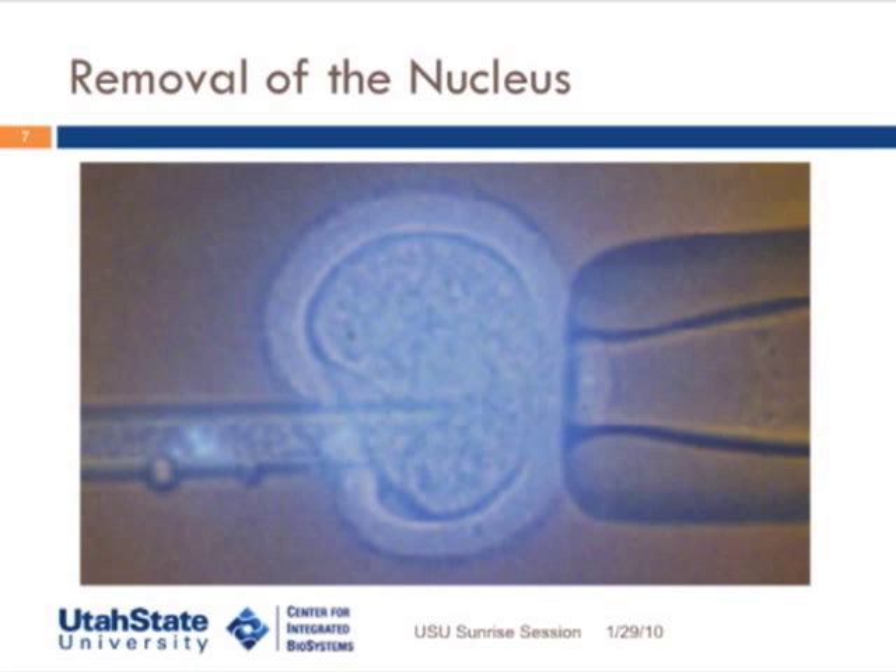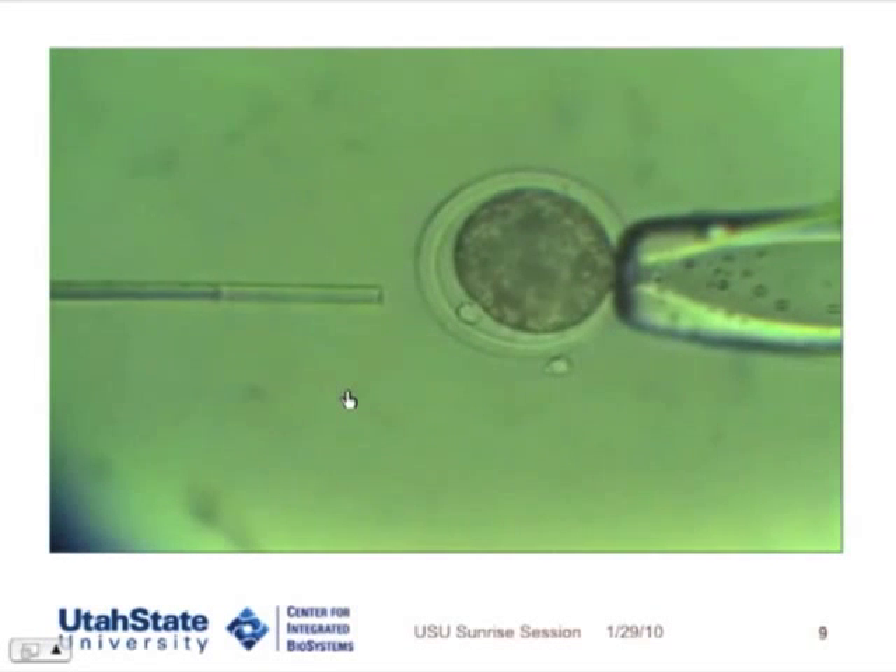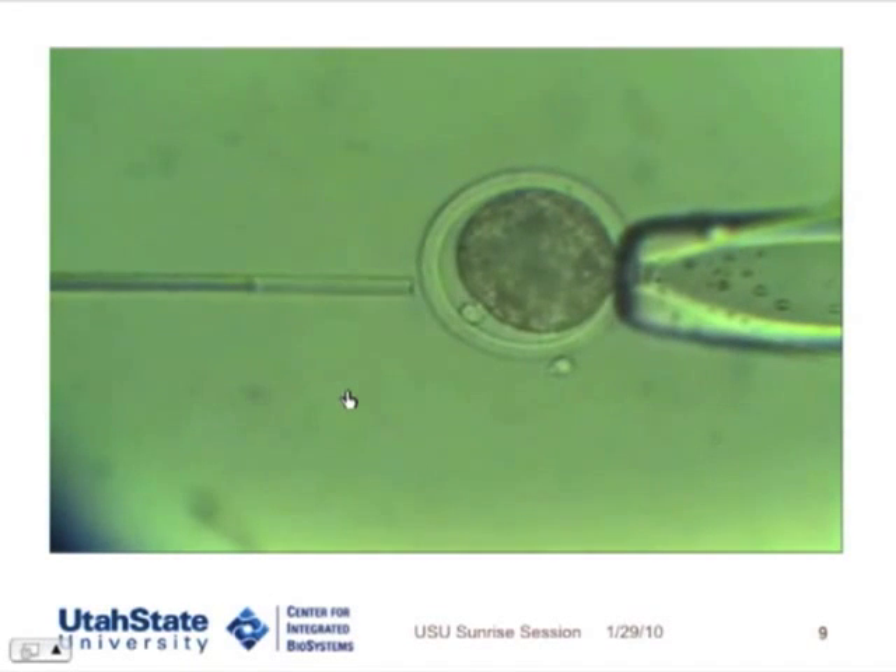The type of cloning that we do nowadays, where we use an unfertilized egg — that first polar body — and inside the egg is the remnant of the DNA that, if it was fertilized, would combine with the sperm's DNA.